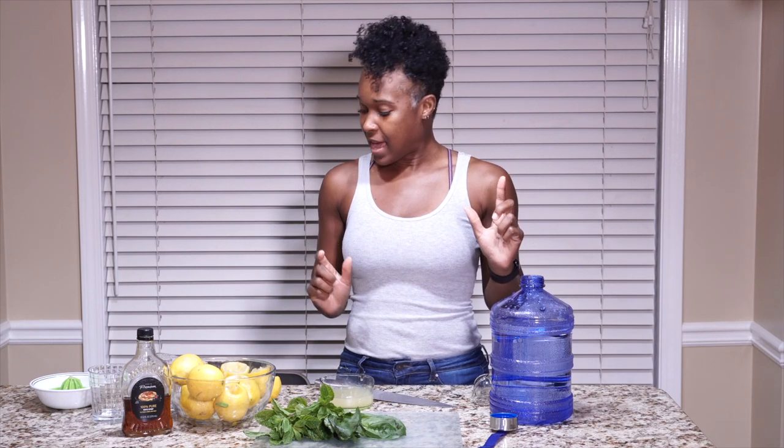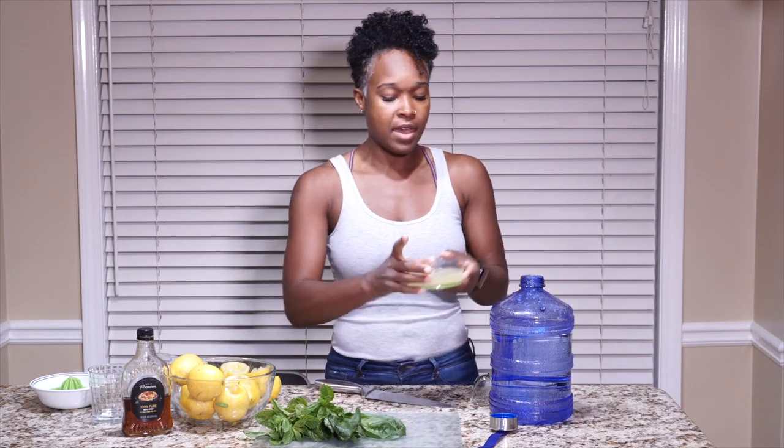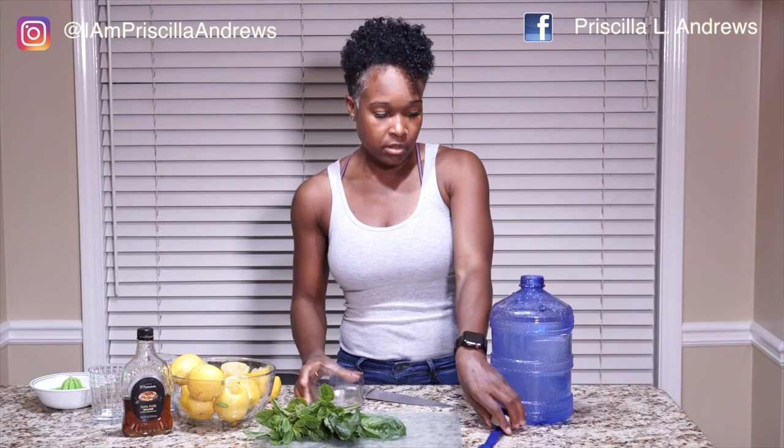All right guys, so far I have the juice of one, two, three, four lemons. I'm going to take that and pour it into our gallon. So we've got four lemons so far.